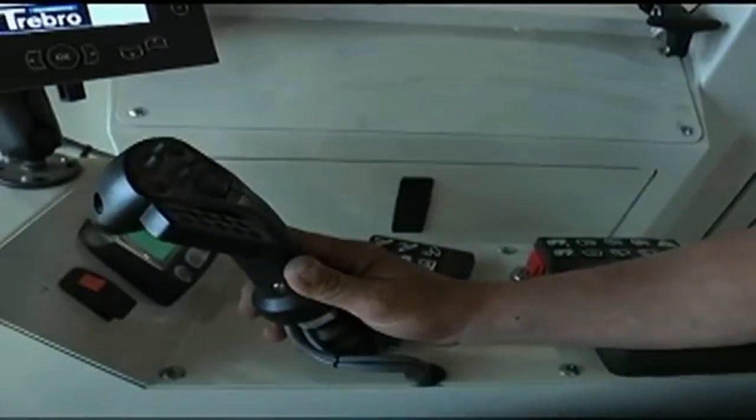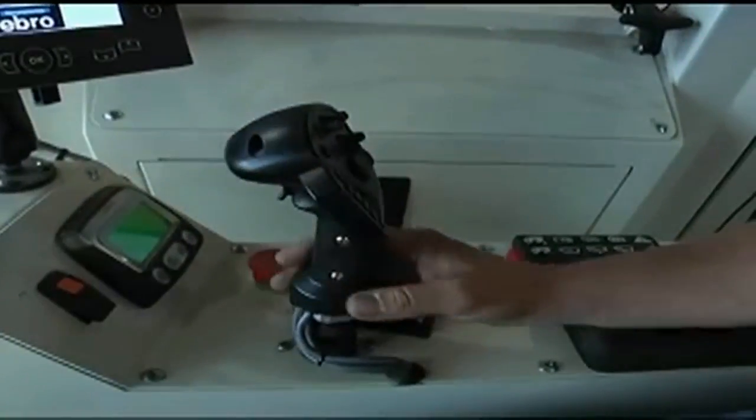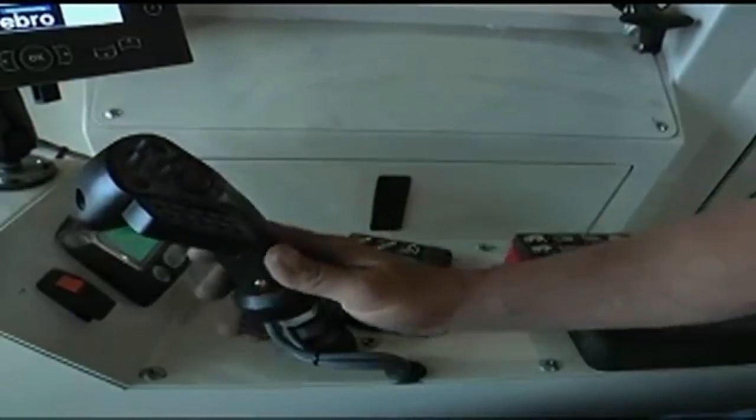A single SureGrip control handle and computer screen is mounted on the operator station. It is within easy reach of the operator, putting him in total control of all the harvesting and automatic stacking functions.